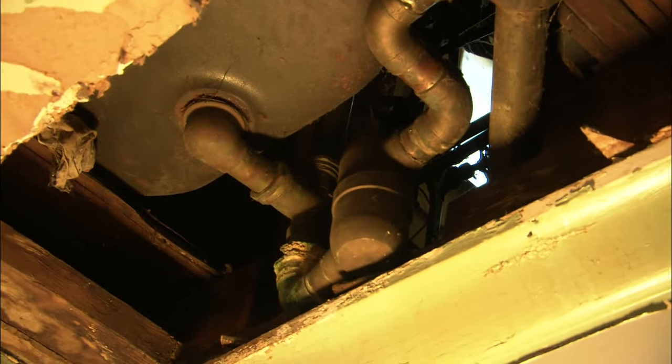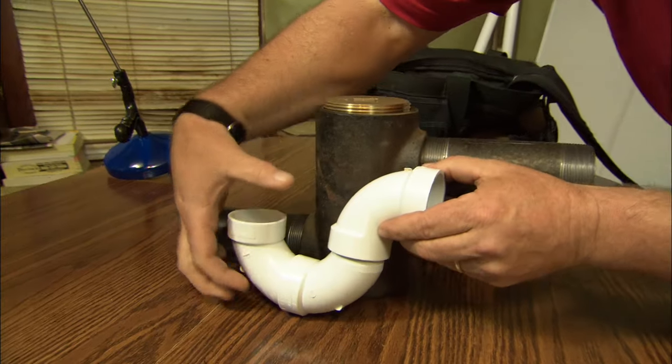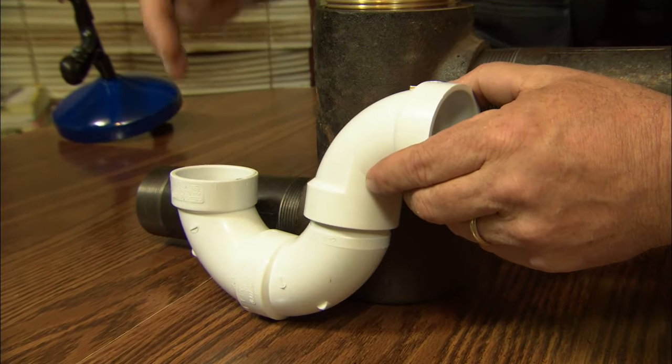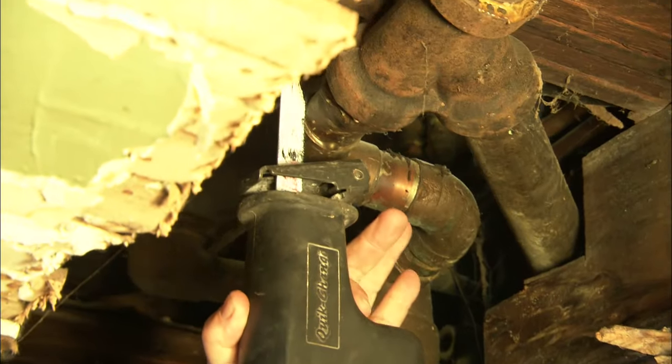We're going to put in a more modern style P-trap, named so because it resembles the letter P. It still has our water seal right here. What's great about this is it's self-scouring — as water leaves the tub, it'll clean out that trap so no sediment stays there. It's also very easy to clear with a wire. Here we go.